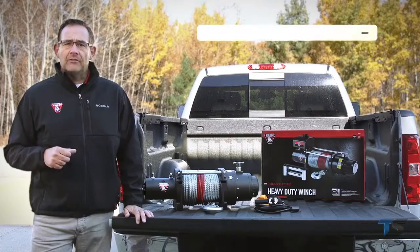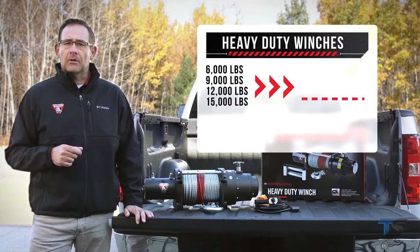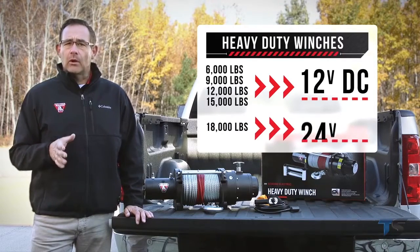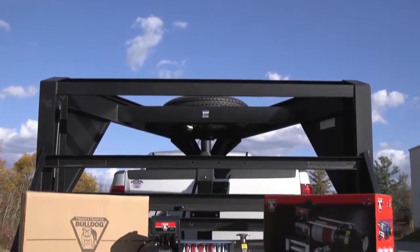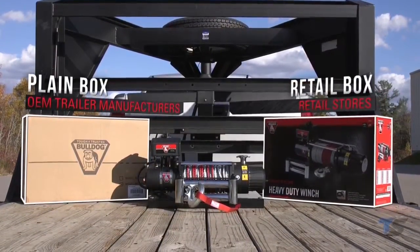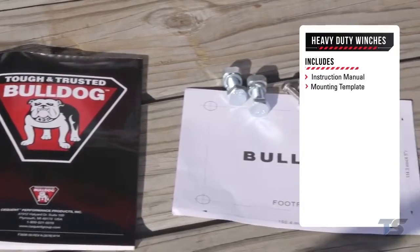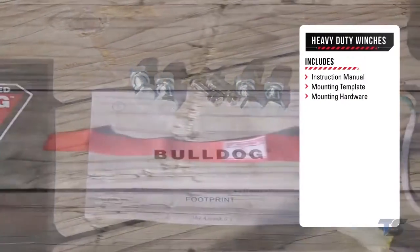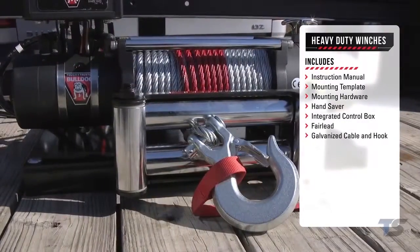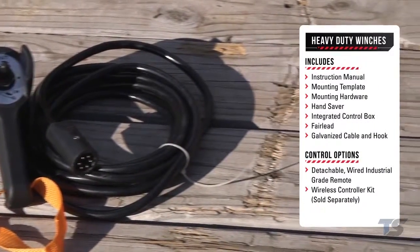For the heavy-duty line, the DC 6,000, 9,000, 12,000, and 15,000-pound winches operate on 12-volt direct current, while the 18,000-pound operates on 24-volt direct current. The heavy-duty line winches are packed in a plain box for OEM trailer manufacturers or in a retail box for retail stores. Heavy-duty winches also include an instruction manual, mounting template, mounting hardware, hand saver, integrated control box, fairlead, galvanized cable, and hook. Control options include a detachable, wired, industrial-grade remote, or the wireless control kit sold separately.